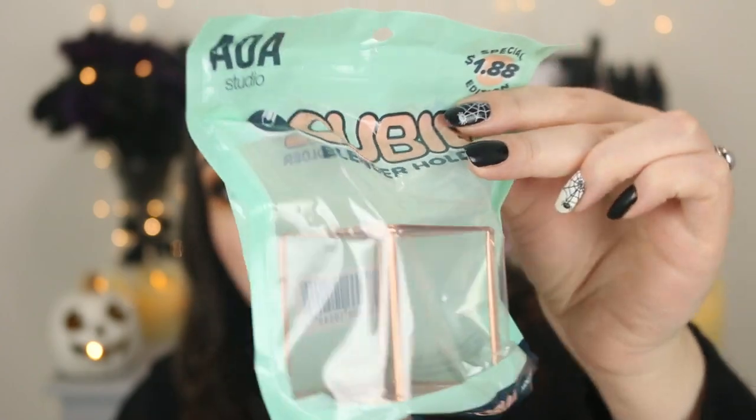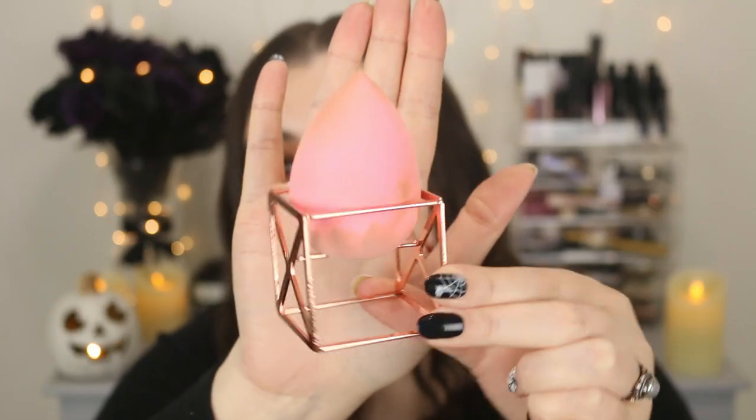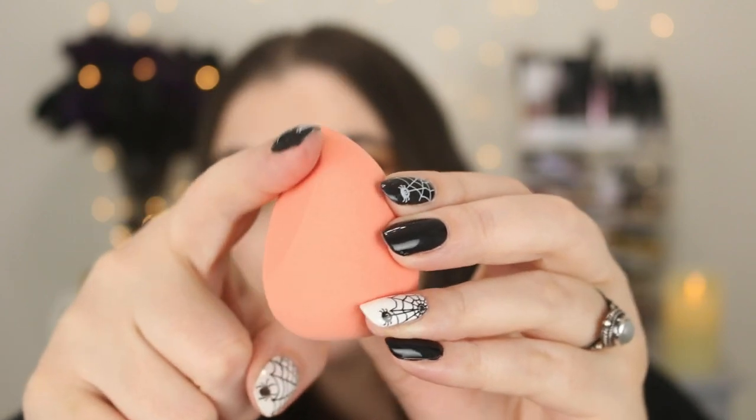Moving on to some fun little extras — I wanted to get another one of these cubes because I have a black one and I love it so much, so I got the rose gold. This would make such a good Christmas gift with the holidays coming up. You just take your sponge and put it in there to let it dry or store it. And I wanted to give this sponge another try — it's the Mochi Wonder Blender in a limited edition peachy coral color. I actually really do like this sponge with its flat side and it's so soft. I'm going to give it another chance because I wasn't too impressed with the first one — it didn't last very long, so fingers crossed this one's better.